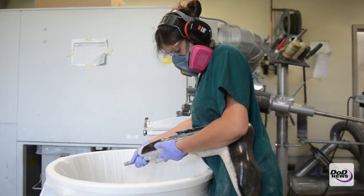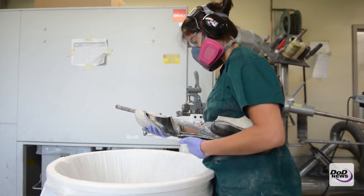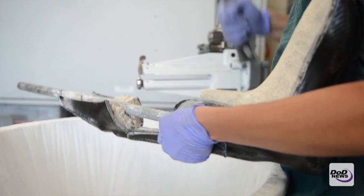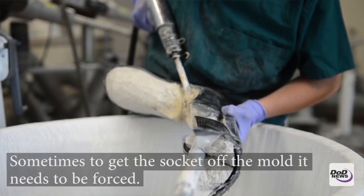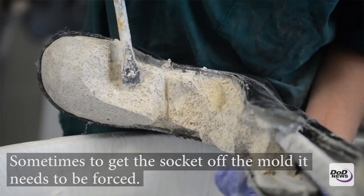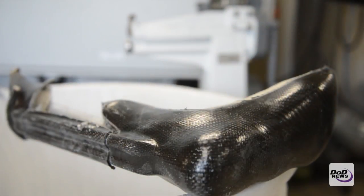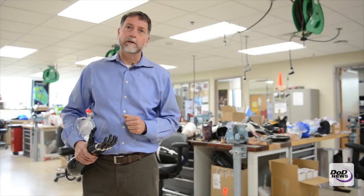Sometimes to get the socket off the mold, you will have to hammer and pound the socket off of the mold itself. If the shape is a little bulbous or irregular, it may be hard to take off, so we use air compressors to help along with hammering and pounding. Sometimes we have to break out the plaster of Paris before we can get to the socket, and then we'll take that socket and attach different components to it after it's been trimmed up in the sanding room.